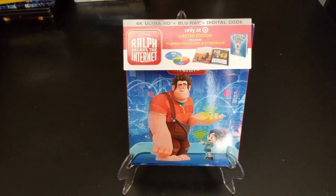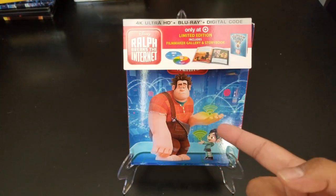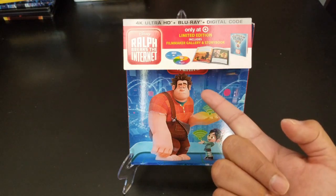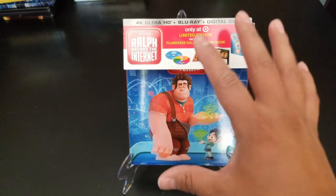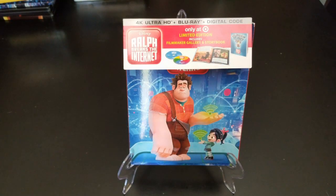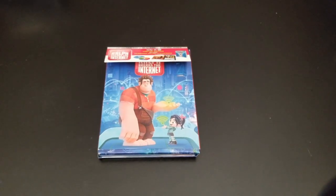Welcome to a new video. We are not doing an unboxing today because my wife wanted to watch this one, so she opened it for me. We'll do an overview and review instead. This is the Ralph Breaks the Internet 4K HD Blu-ray set — it's a digibook from Target. I've only seen it at Target, so let's get to it.